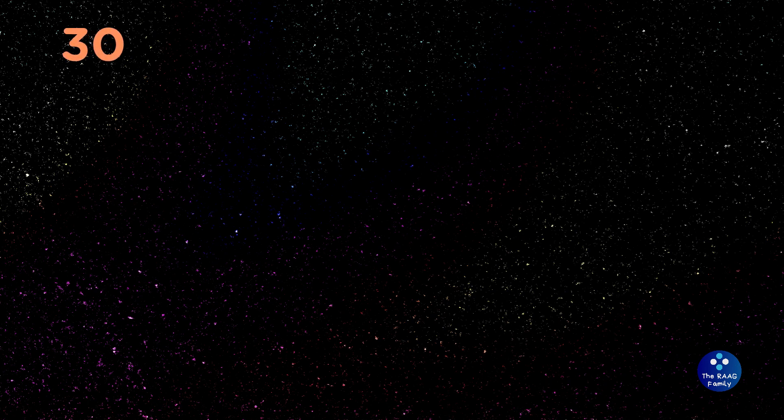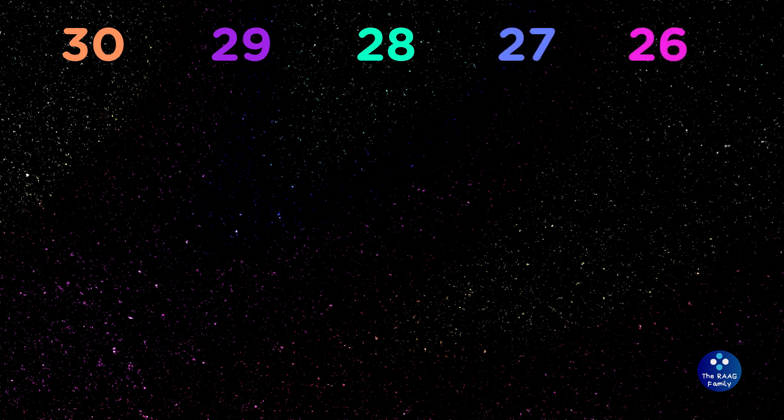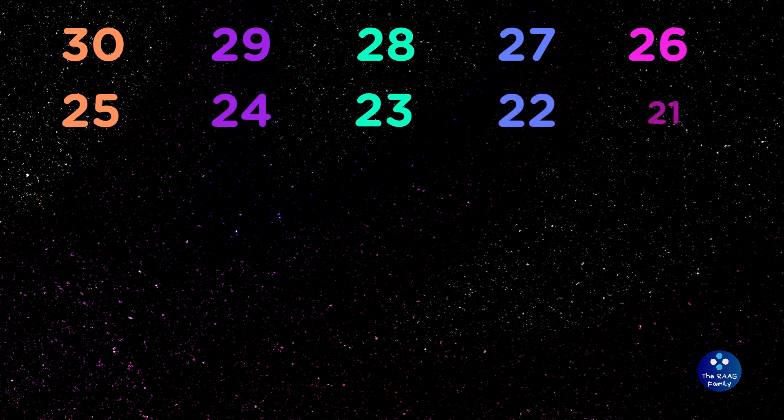30, 29, 28, 27, 26, 25, 24, 23, 22, 21, 20, 19.